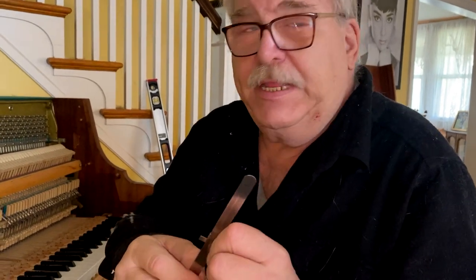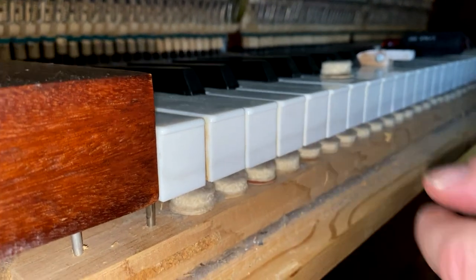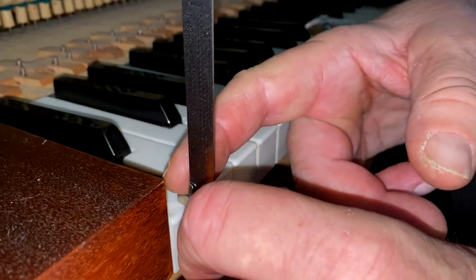This is a machinist's rule. It has a slider. Now if you look down here at the base keys, what you do is you pick the highest key — the one that wasn't played as much. You set this slider so that it goes from the key bed to the top of the key.